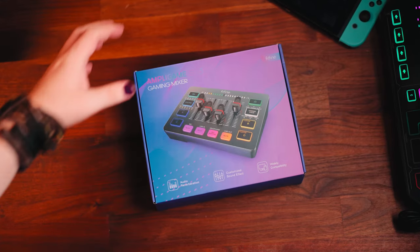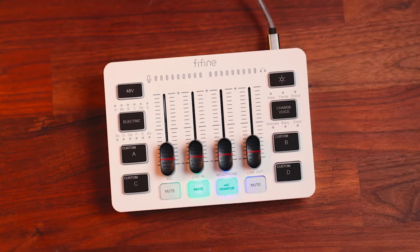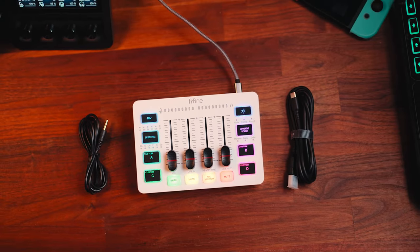So what do you actually get in the box for $50? Well, you get the SC3 mixer itself, you also get a USB cable for connecting to your PC, and finally a TRS cable.